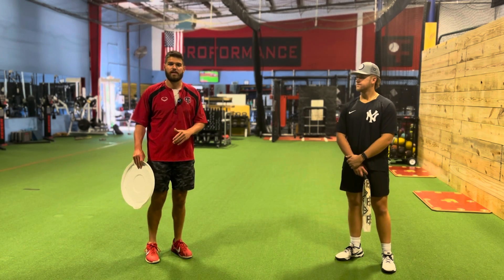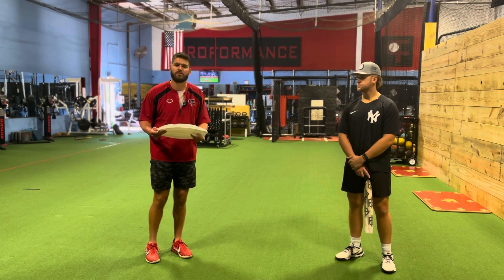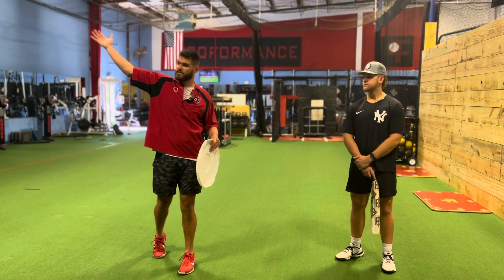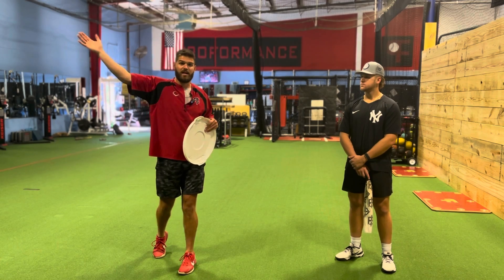We're just going to go over a really easy drill here that helps with our arm path. It's called the Modified Towel Drill, and basically it's a good drill for guys that like to get the slot really early, maybe work a little bit too much rotationally or around their head.